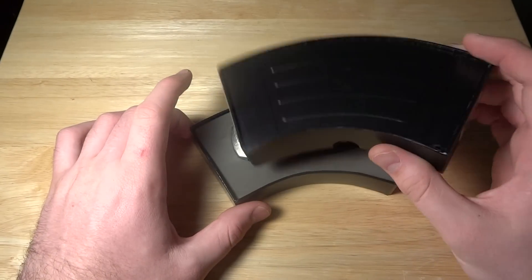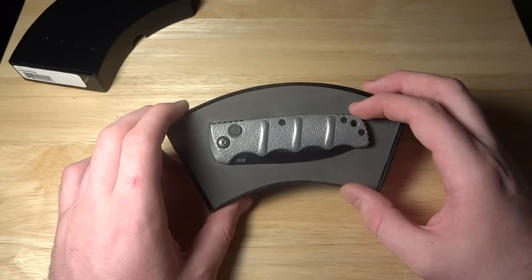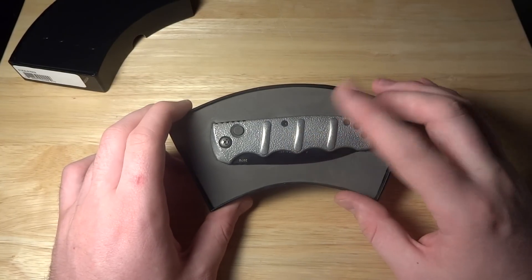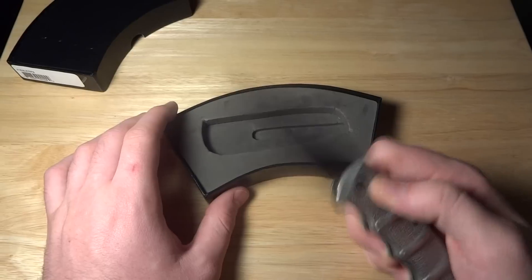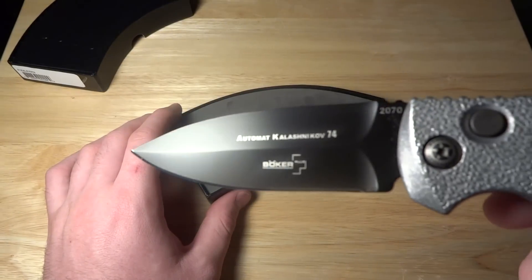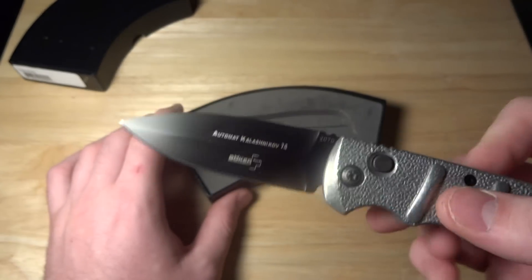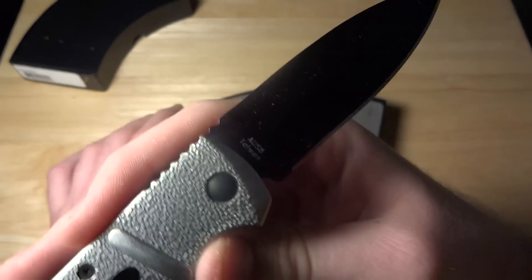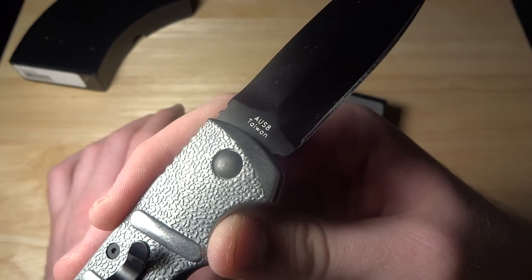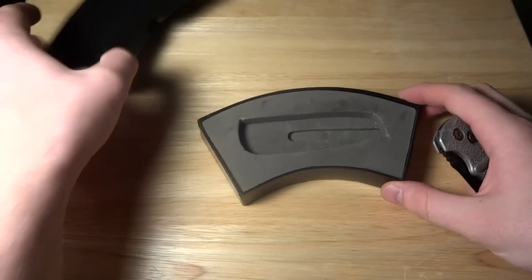This is a special edition. You can see it right here — it's the silver aluminum stonewashed handle with the black dagger blade. The reverse side just says AUS8, made in Taiwan. So we'll move the box out of the way and get talking to it.